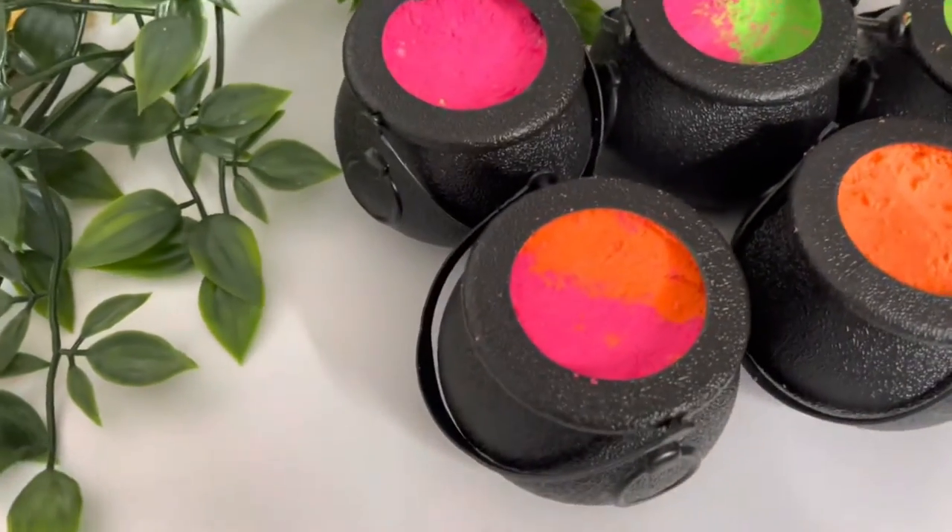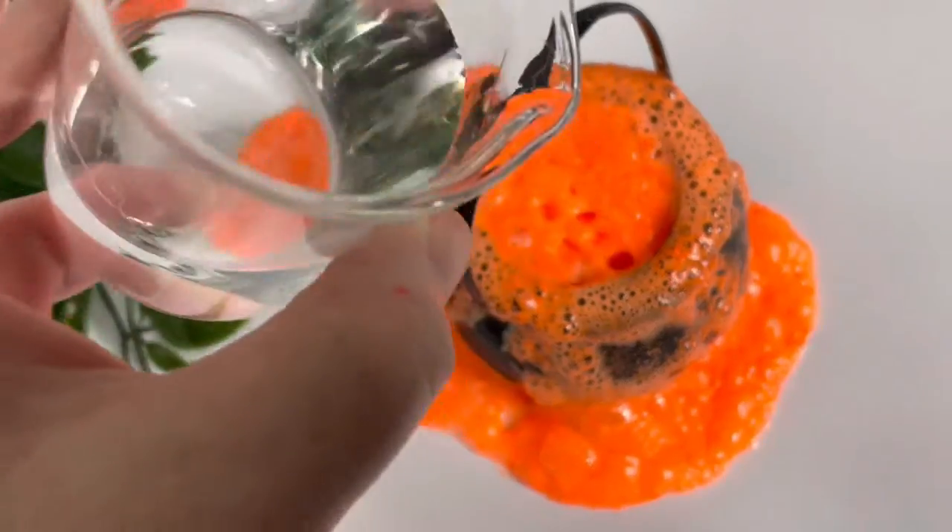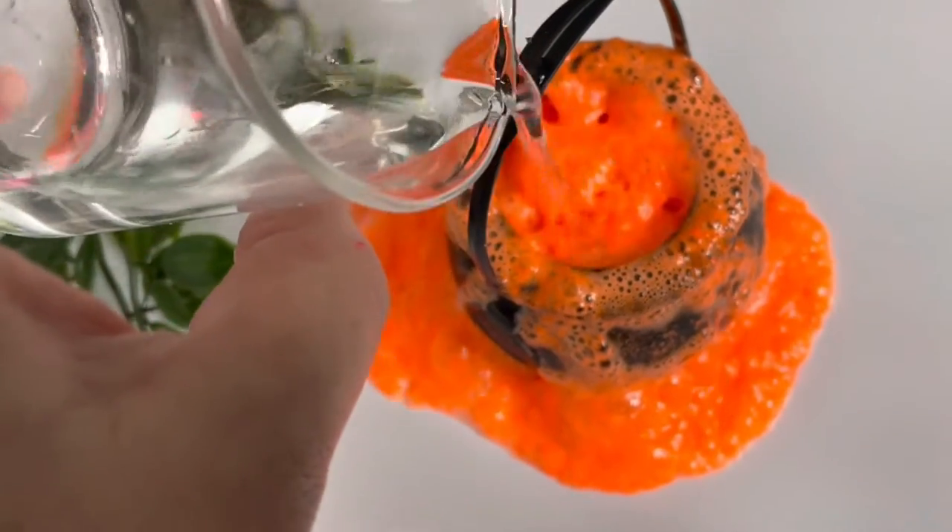Welcome back to my channel. Today I'm making fizzing bath cauldrons for Halloween. They are loads of fun for kids and make your skin feel amazing, so grab your respirator and follow along.